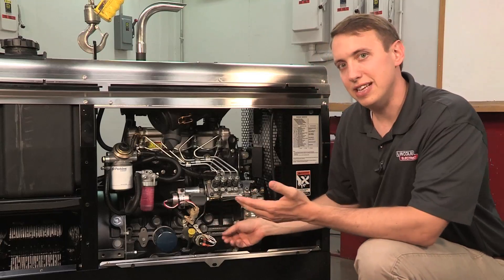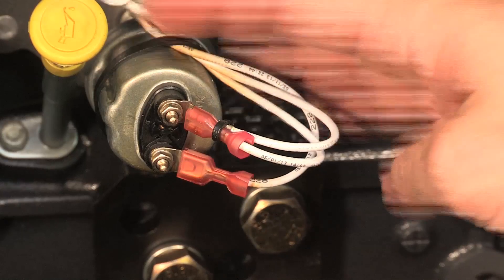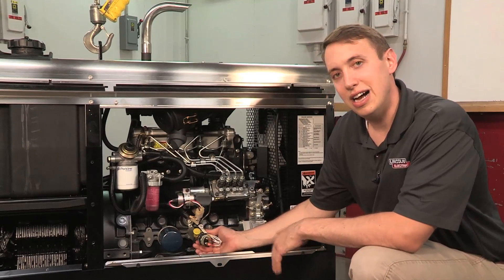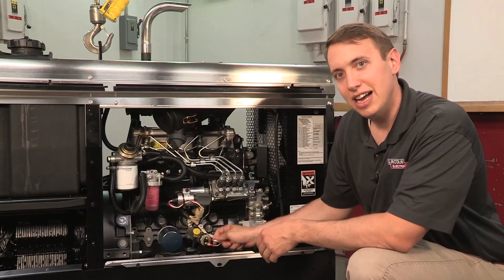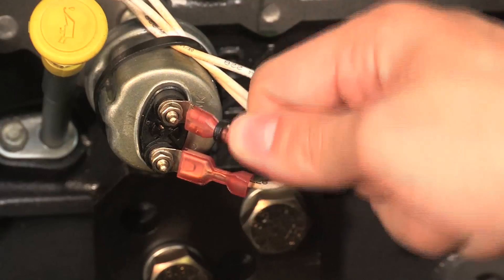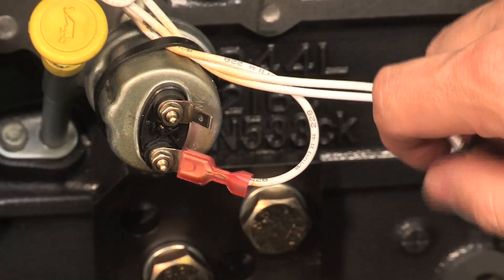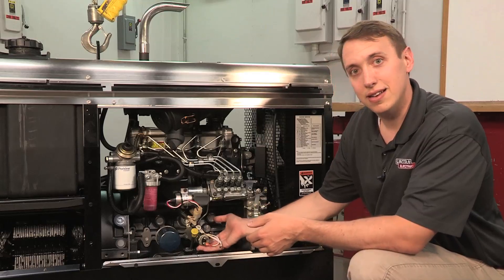Another problem we can have with the engine is that it's shutting down after 30 or 60 seconds. One of the reasons could be this oil pressure switch right here. This switch will close on low oil pressure, ground out these leads, and shut the engine down. A quick test to see if this is working is to pull the leads off of the WK terminal right here and let it run to see if it shuts down. If it does, then it's something else. If not, then it's our oil pressure switch.